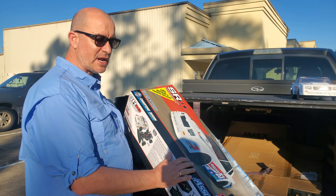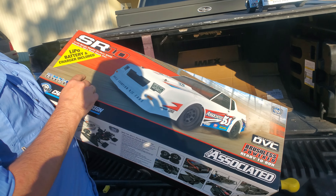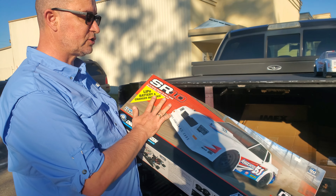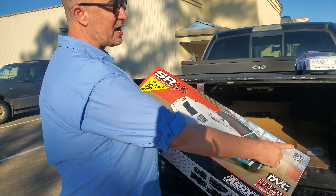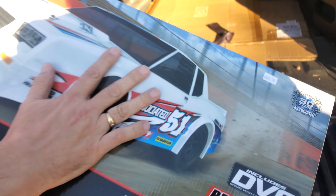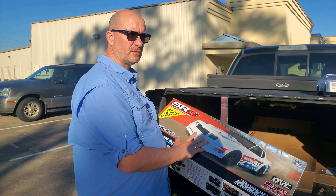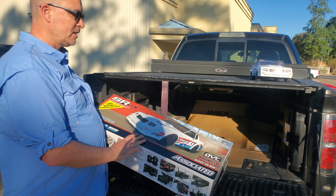This is a two-wheel drive vehicle, but it's real nice. This one is the ready-to-run version, so it comes with everything — comes with the lipo battery and charger included. You can see the price here on the box, about $400. You can get just the vehicle without the battery and the charger for about $350 — it's out there.